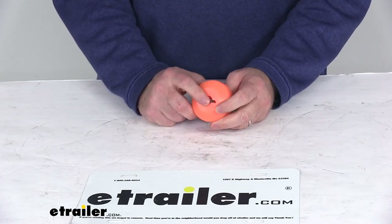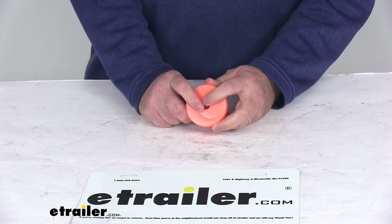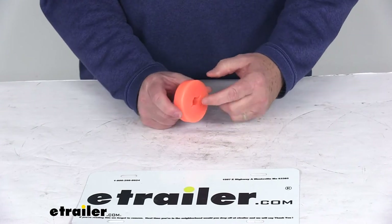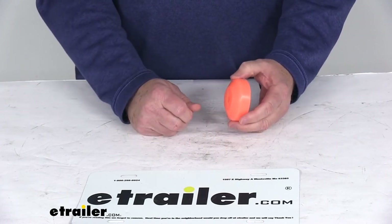The small size on this stopper makes it perfect for your ATV and UTV winches, and it is compatible with wire and synthetic ropes. Installation is very easy — just feed your rope through the hole in the center, and then attach your hook on this side.